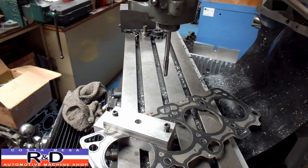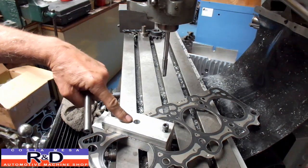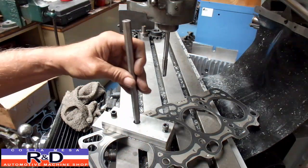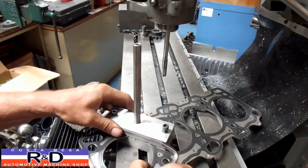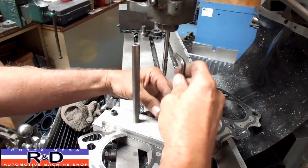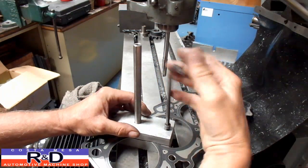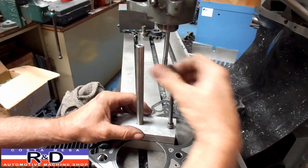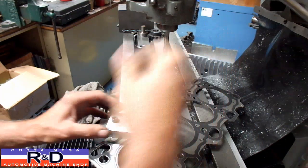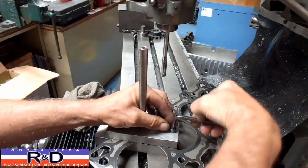Alright, just one more thing here — for you guys that are having troubles getting the hole centered up, you can build a pin like this. It has a tapered end. Drop it down in here, slide the gasket around until the pin doesn't go any farther, and then tighten this down. This will help you align the hole perfectly to the jig.